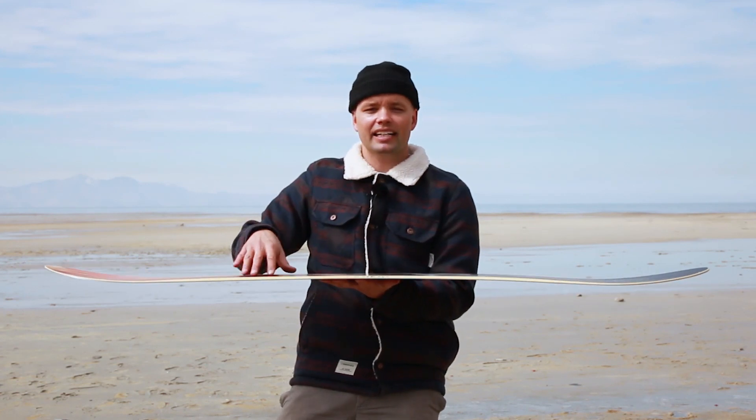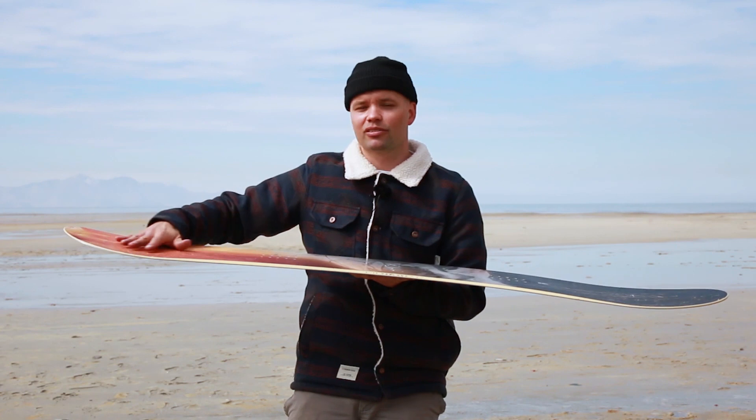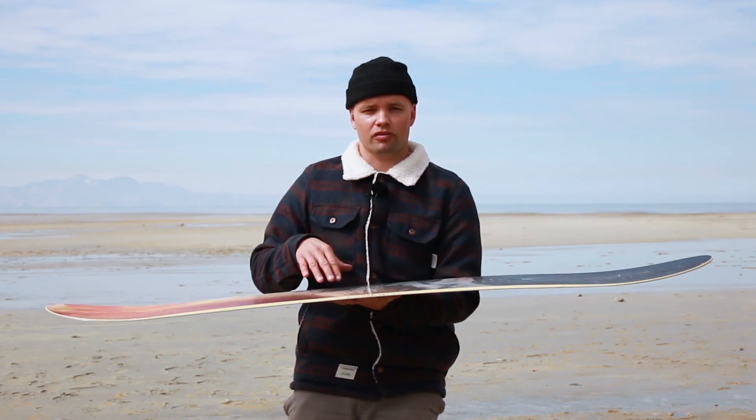It has our Whiplash core profile, which means the board is milled out in between the bindings — it's thinner in profile there — and then we've added thickness from the bindings out to the tip and tail.